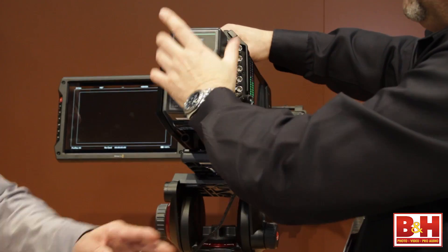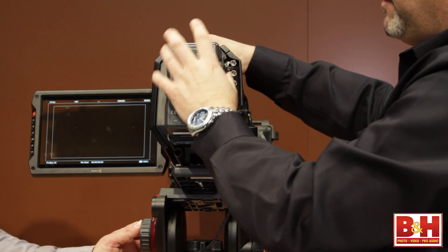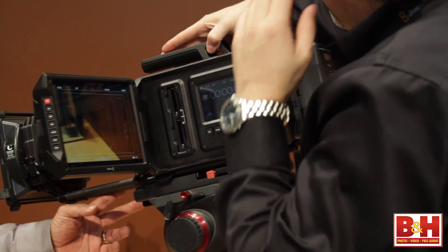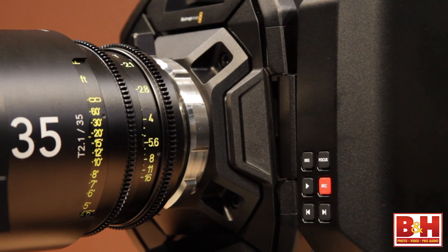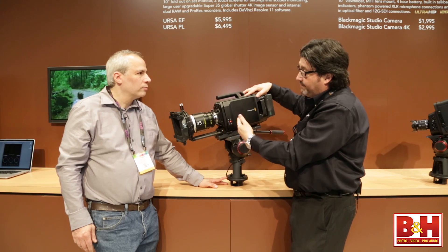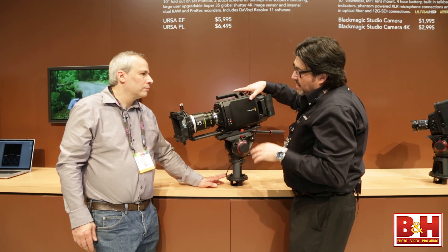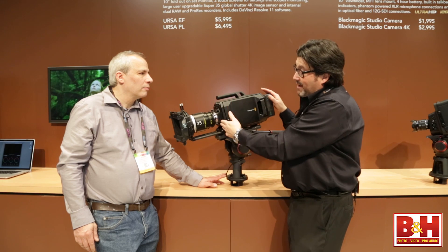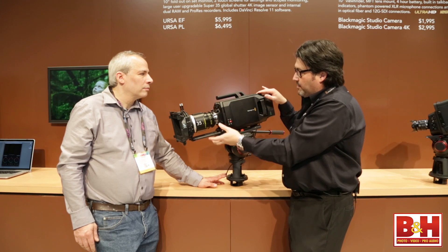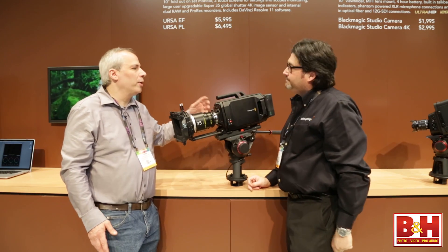On the back, we have a battery plate that can be used with either IDX or Anton Bauer batteries. On the front we have a choice of lens mounts — currently this one is in a PL mount, which will be $6,495. There's an EF mount as well at $5,995. In addition, we're going to have a B4 mount for TV lenses later in the year. We'll also have a version with no mount at all — a cheese plate in front — where you can hook up the HDMI output of a DSLR-type camera and use the rest of the body.